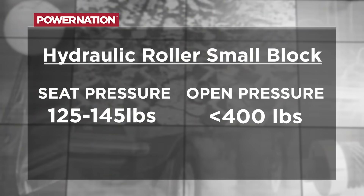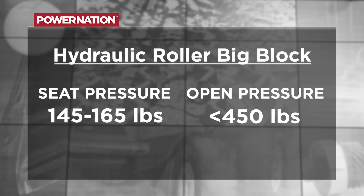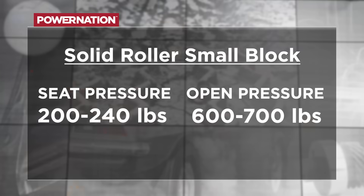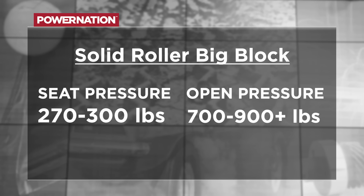For hydraulic roller lifters, these vary a bit depending on component size. For small block applications, we generally shoot for around 125 to 145 pounds of seat and under 400 pounds open. For big block applications, these can go up to about 165 pounds of seat pressure and in the 450-pound range for open. For solid roller lifters, spring pressures can get really big. For solid roller small block domestic V8s, we generally see between 200 and 240 pounds on the seat and between 600 and 700 pounds open. For big block, usually between 270 and 300 on the seat, and between 700 and 900 or above pounds of open pressure.